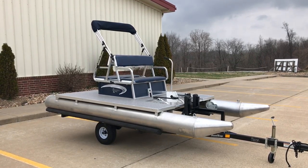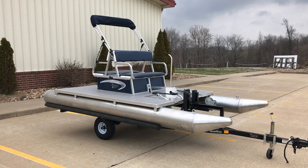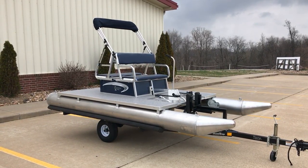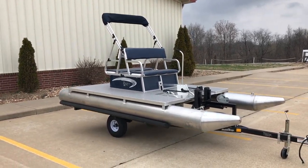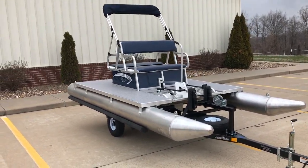You can get it with marine carpet or vinyl flooring. It has adjustable seat backs. It's safe and easy to walk on. It's got four 12-inch diameter pontoons under it as well, so this thing can last a long, long time. It's made of all marine grade plywood, aluminum, and stainless steel.